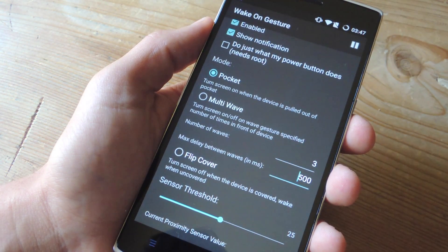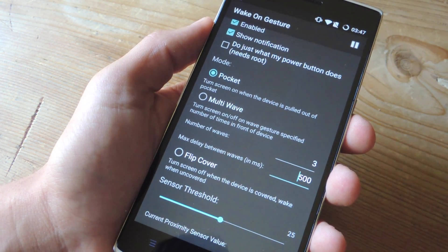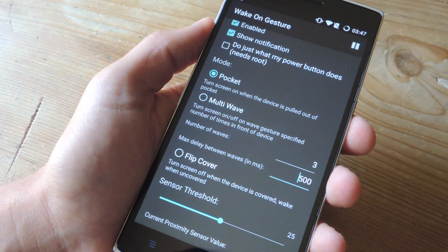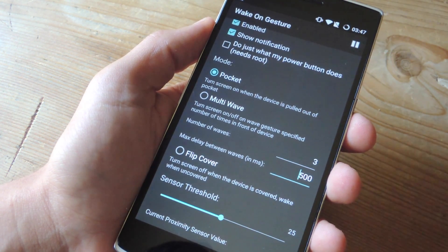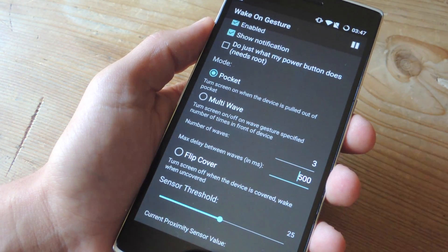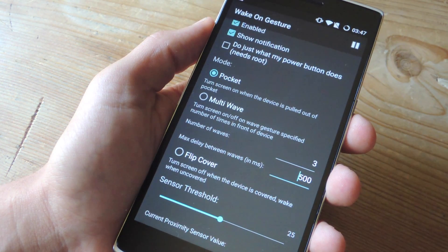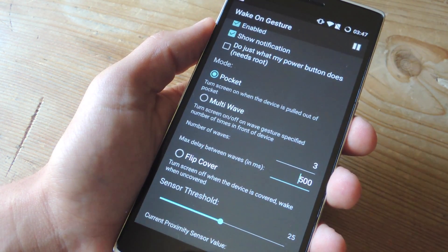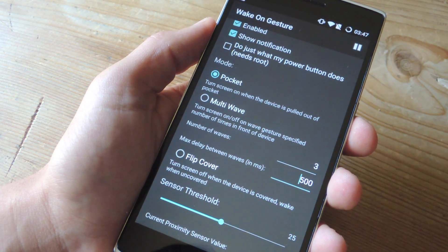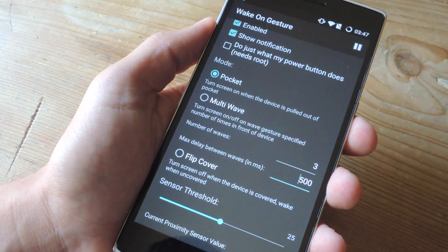Then you'll see mode. There are several modes: flip cover — if your device isn't compatible with that type of activation, you can choose this and the device will turn the screen on and off whether you open or close your flip cover. Then there's pocket mode — it'll turn the screen on when you pull it out of your pocket and off when you put it in. But you can only have one at a time.